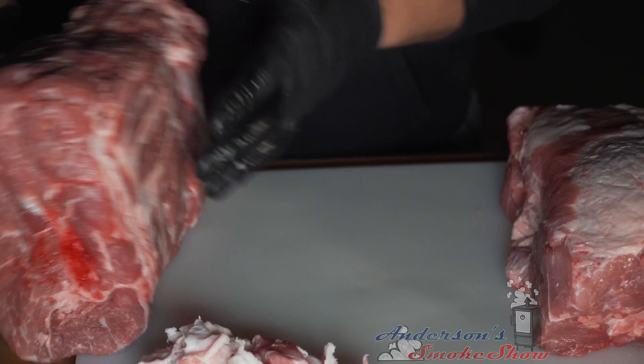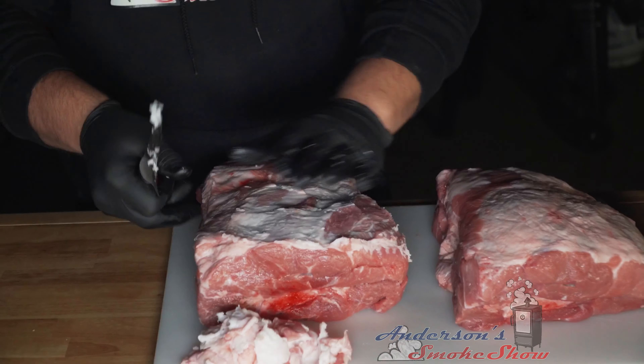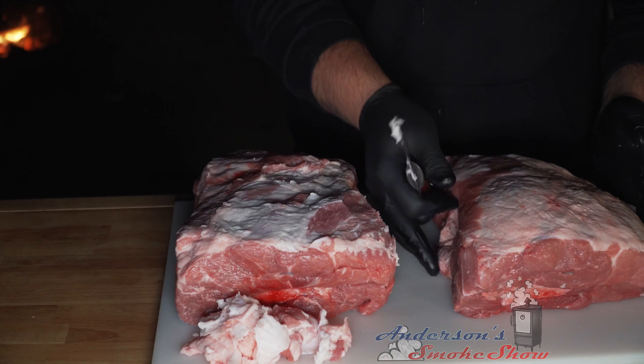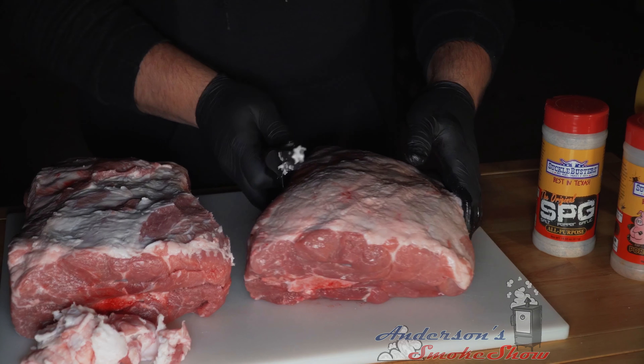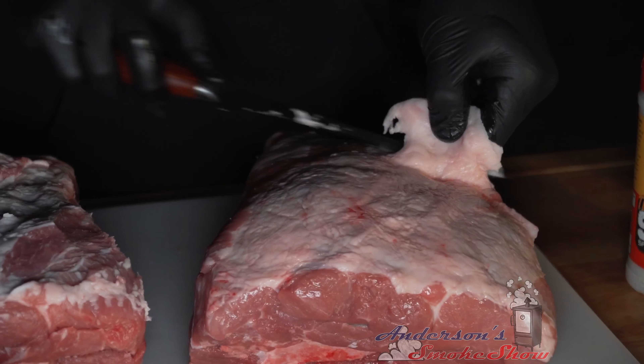Everything looks pretty good. These are both bone-in pork shoulders — about seven and a half pounds and just a hair over eight pounds is what they're weighing. Let me get over here and trim some of this fat off the second one as well.